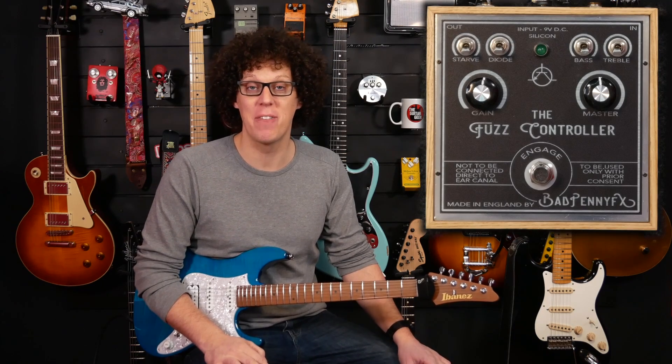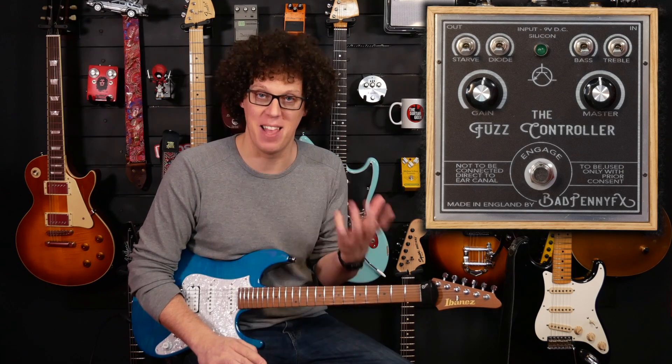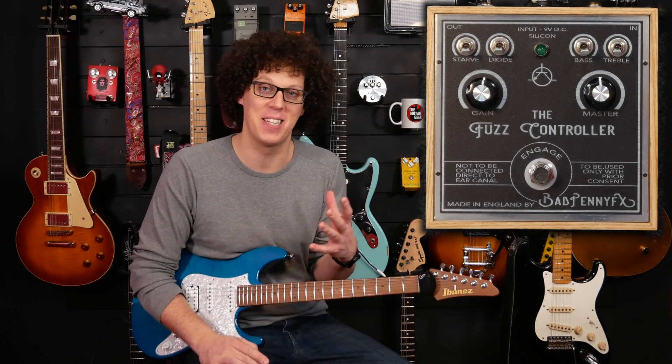Hello, I'm Andy. And today we're looking at the Fuzz Controller from Bad Penny Effects. So yes, it's a fuzz pedal. So yes, I'm already biased. I love it. But let's find out how much I love it.